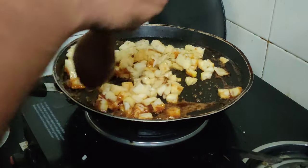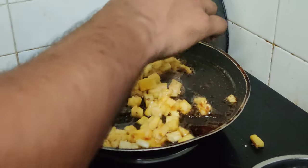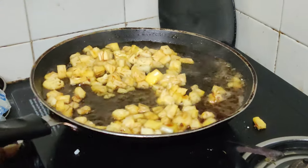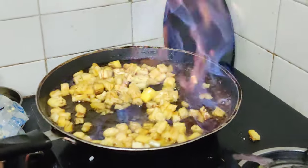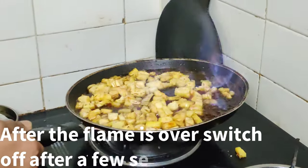Once it is at this stage, we are gonna add the brandy — use 25ml. While using any alcohol, be careful. After pouring the alcohol, make the flame high and show it in the open flame. Once the alcohol has been evaporated, the flame will get reduced.